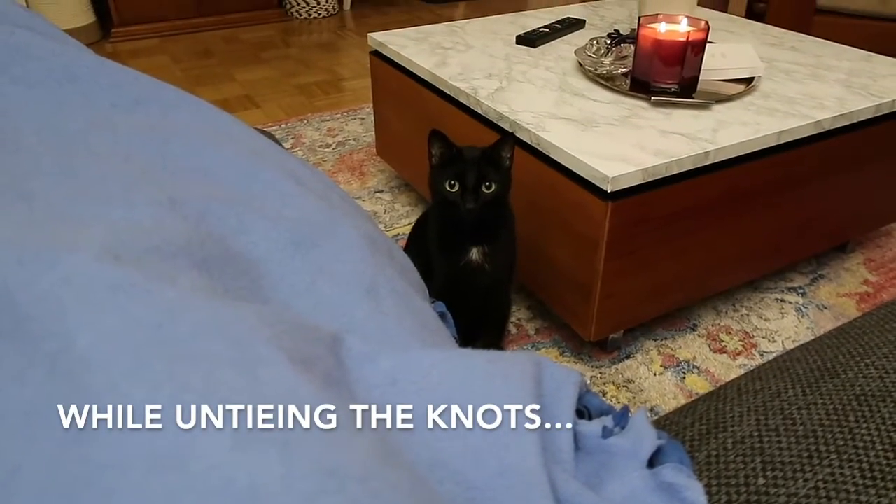Look at him — he's so curious about what's happening with his favorite blanket. He definitely has not interacted with his blanket since I last took it out of the basket, so clearly he's still happy with it and likes it, which is good. I'm glad I'm keeping it.